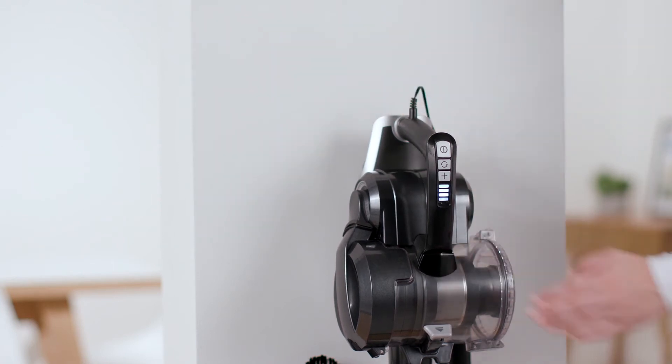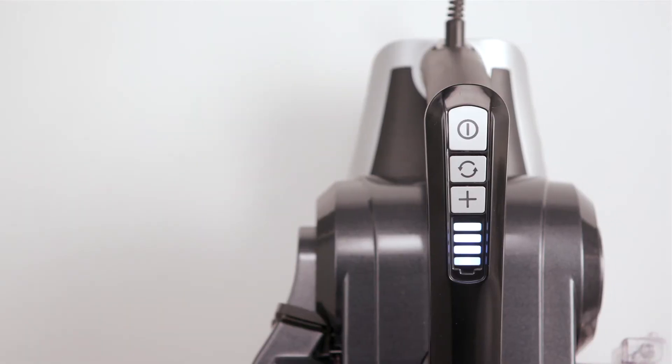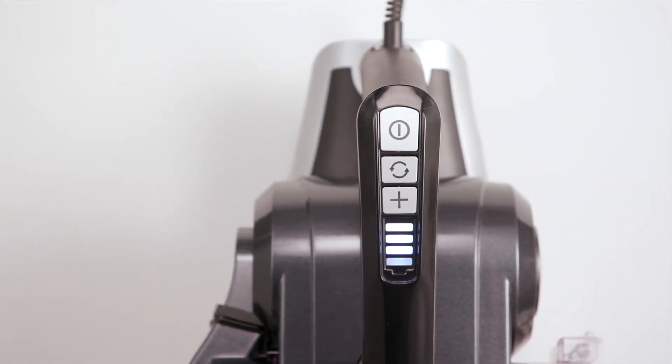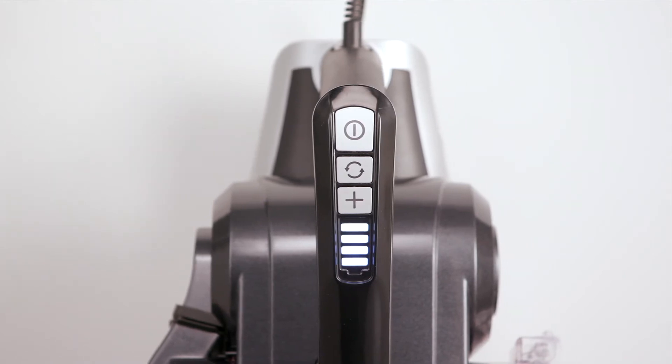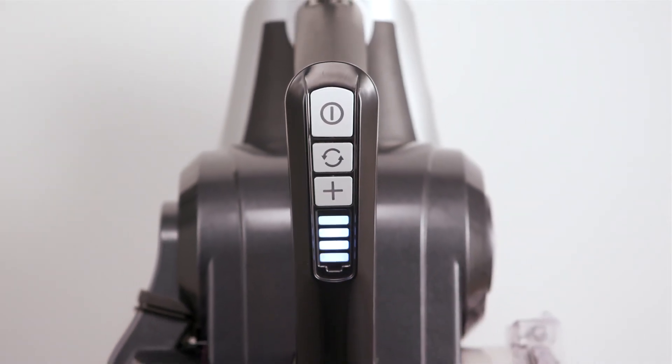Now you can plug the charger into the mains. The battery indicator level lights will illuminate in turn as the battery charges, until all four lights are illuminated. Once fully charged, the lights will go out.